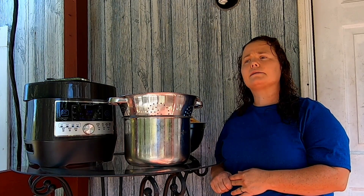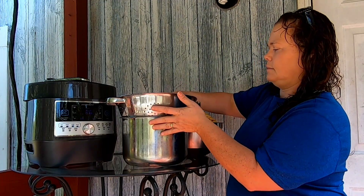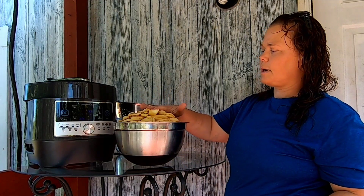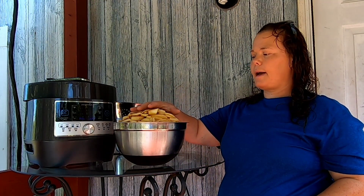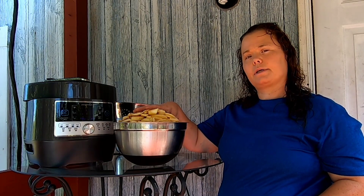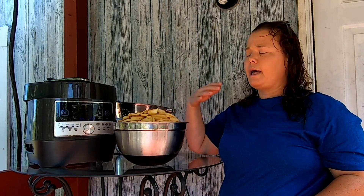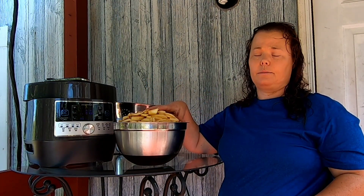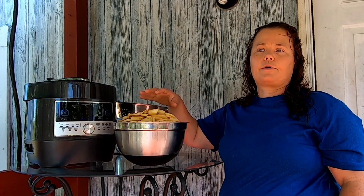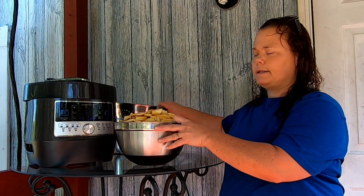I've already cored and peeled my apples and I have them soaking in some lemon juice so that they don't turn brown. I do this whenever I make applesauce because I want it to have a lighter color. When I'm doing apple butter though, I generally don't put lemon juice on them because it's going to get dark anyway, so there's really no reason.